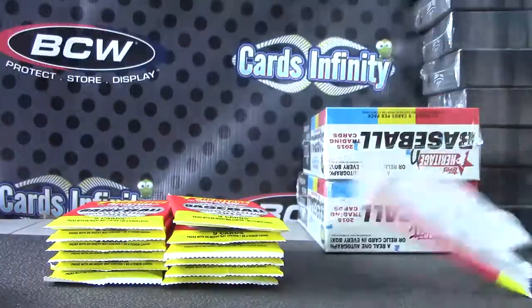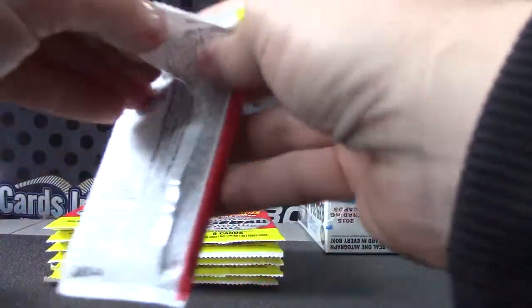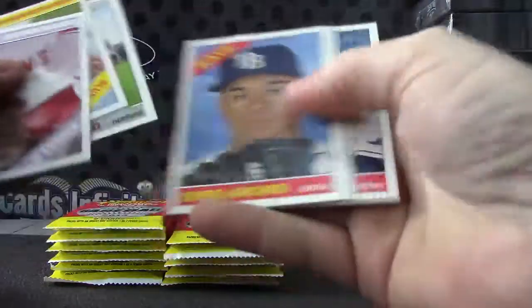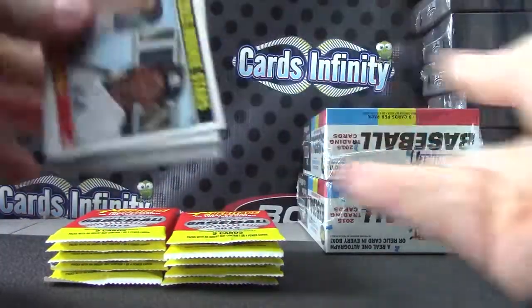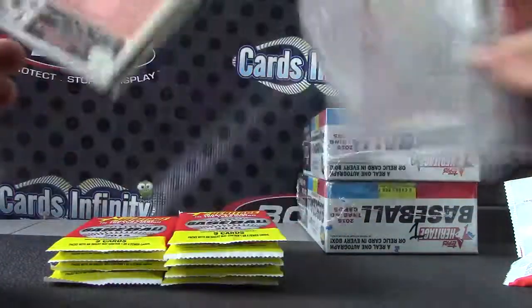Did you hear that? We're doing bubble gum stains short prints — you heard about that? Usually one per box, but I don't think it's on average one per box. But usually one per box there's a bubble gum stain on the back. Smells like bubble gum, and it's a short print.